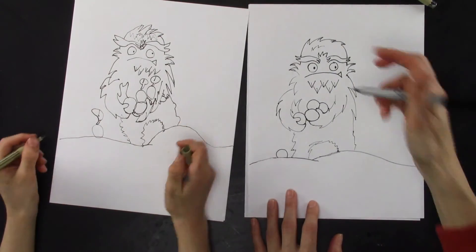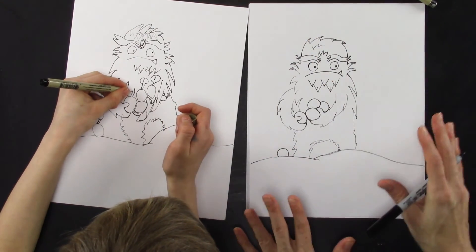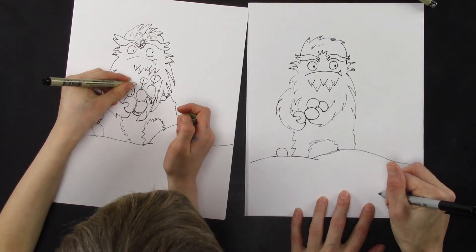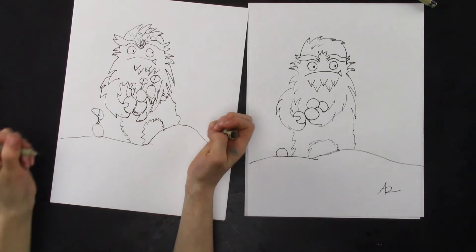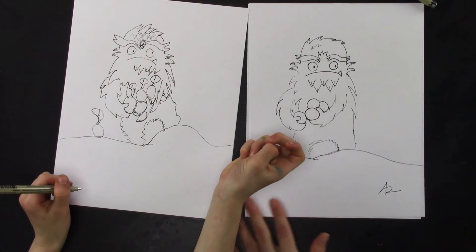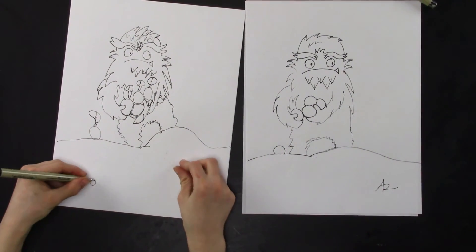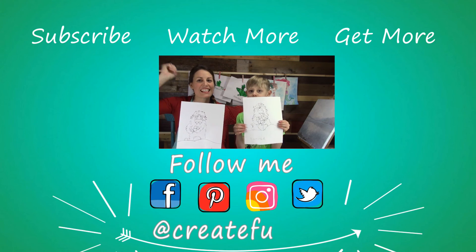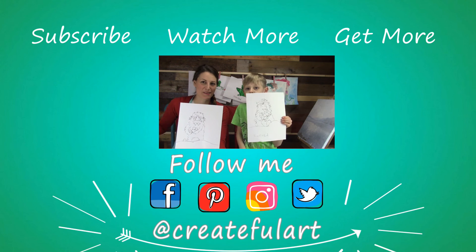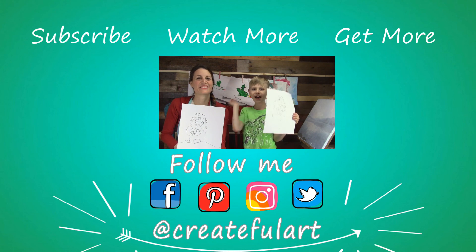Add to it however you wish. If you see something you'd like to do, you could add more teeth — whatever you want to do, be creative. And don't forget to sign your work. If you'd like to color it in, you can go ahead and do that, but we're just not going to this time because we wanted to keep it like this. Here's your finished Yeti — we hope you had fun. Thank you for giving this a like and a comment and subscribing, and we'll see you next time with another drawing lesson. Bye!